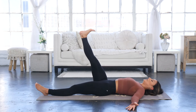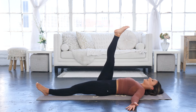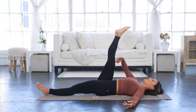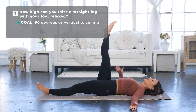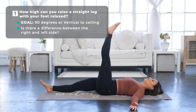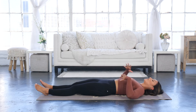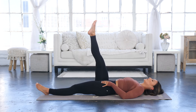Lift one leg at a time. Without flexing the foot, relax the foot and keep the leg as straight as possible — squeeze the quad, pull the knee down toward the hip, and see how high you can go without the other leg lifting off the ground. Push the bottom knee into the ground, push the top knee toward the hip, and see how far back you can go. The goal is to reach 90 degrees — straight up in the air. Test both sides. This is an active hamstring stretch and a good indicator of where you are. If you get below 90 degrees, we know we have work to do.